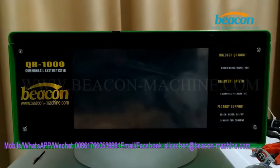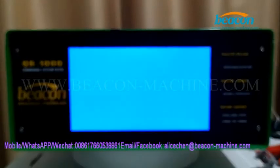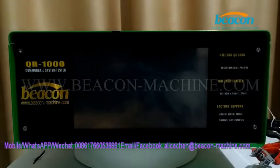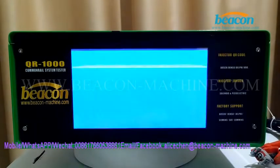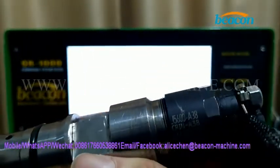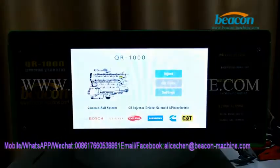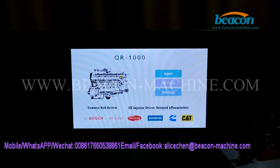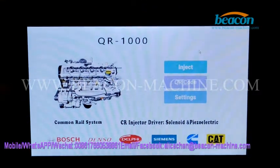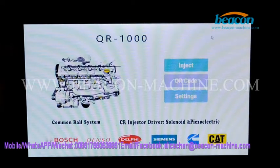First, turn on the power at the back of the tester, then check the injector model number. This tester has two operating modes: mouse and touch screen. I'm going to operate with the mouse first. We will test the injector.